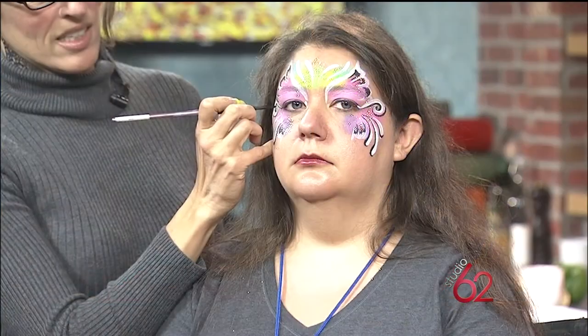Welcome back! We introduced you to artist and extreme face painter Lee Dillingham earlier in the show, then we gave her a project to transform our intern into one of her creations. Now we're ready to check back in to see what she's done. Look at that — Teresa's looking awesome, all of that in less than 15 minutes!